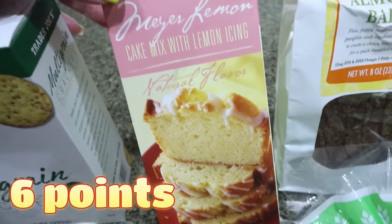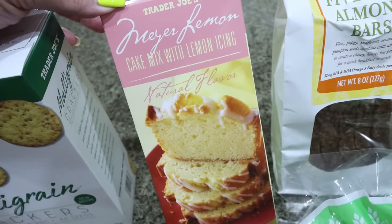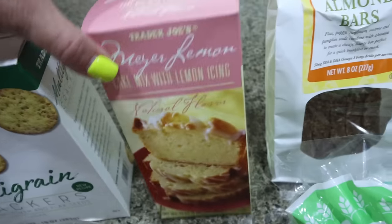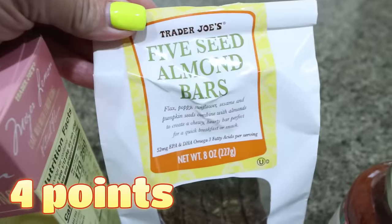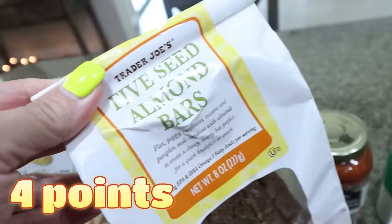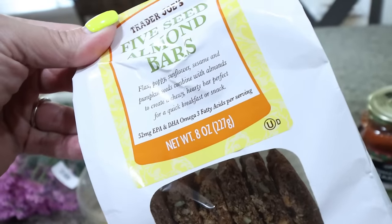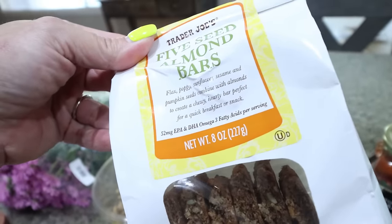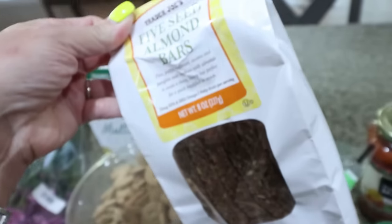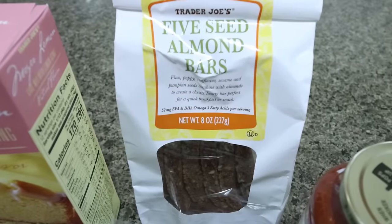I got the Meyer lemon cake mix with lemon icing — I thought I'd make it for the week. It sounds really good and you could throw some raspberries or blueberries in there. I love lemon anything. I also grabbed the five seed almond bars — they're full of flax, poppy seeds, sunflower seeds, sesame seeds, and pumpkin seeds combined with almonds. They're only 100 calories a piece with nice clean ingredients, lots of fiber. I haven't had them in a long time.